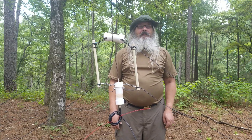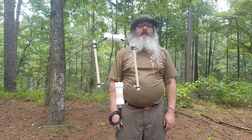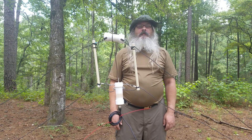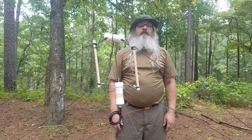Hello YouTube. Today we're going to talk about a terminated folded dipole with two elements, which is commonly called a T2FD.